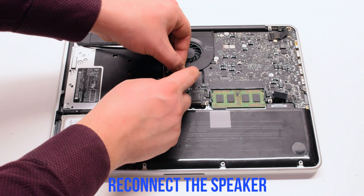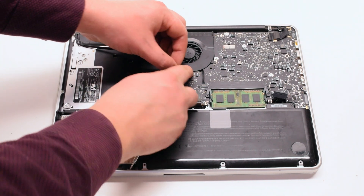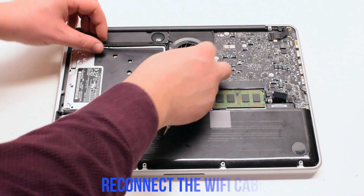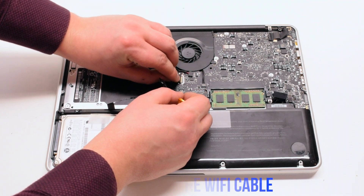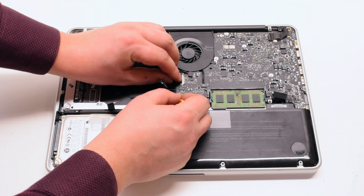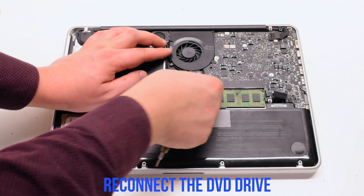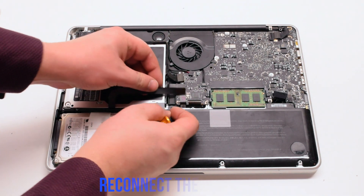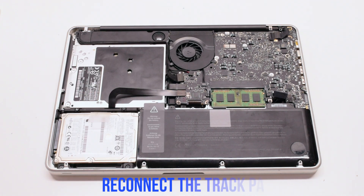Reconnect the speaker. Reconnect the Wi-Fi cable. Reconnect the DVD drive, then the hard drive, then the trackpad.